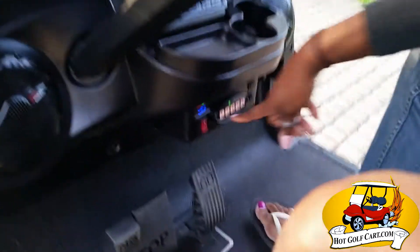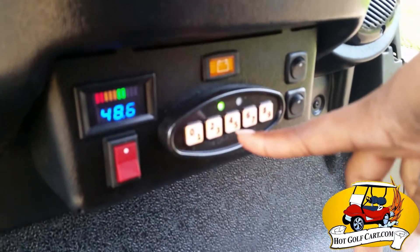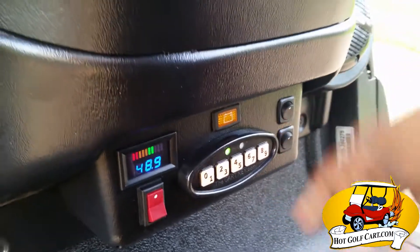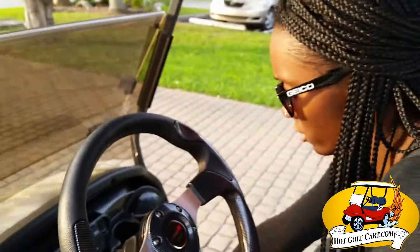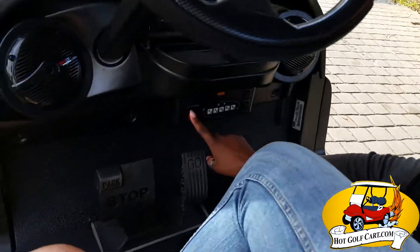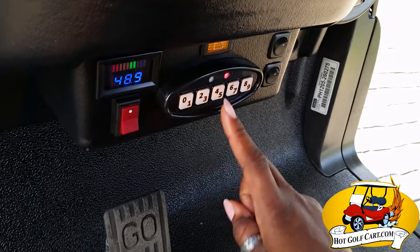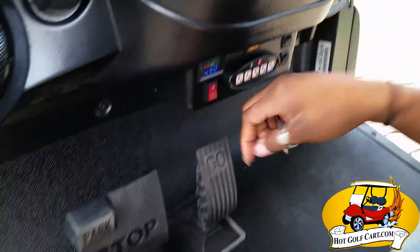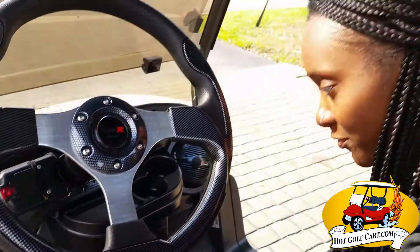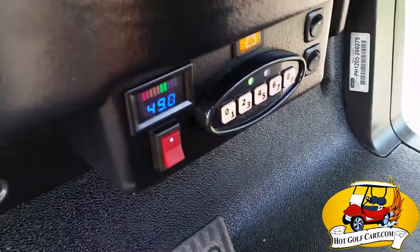And this is special. We got the anti-theft keypad entry, okay? This is not done anywhere else other than hot golf cart. What it does — you turn it on. See the lights on red? You enter a little code — can't show you the code right now. But once it goes green, let me enter the code. It's on green. See the green? Now I can move.